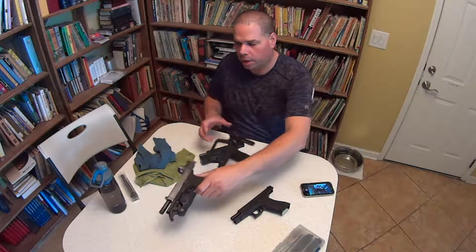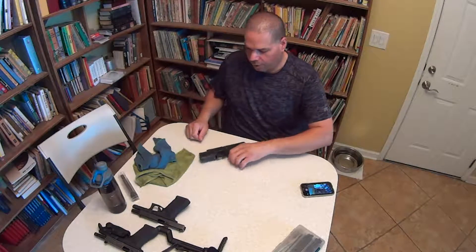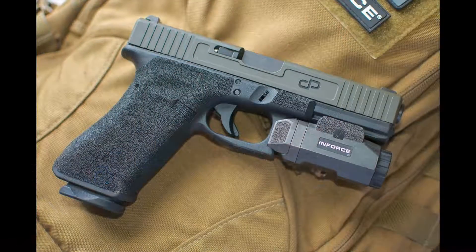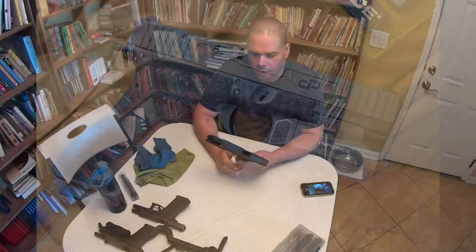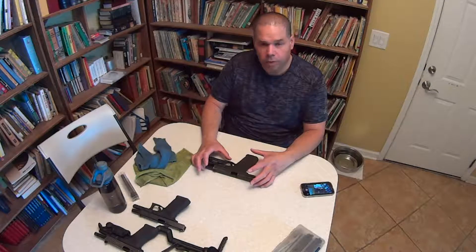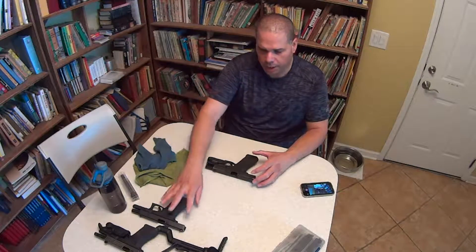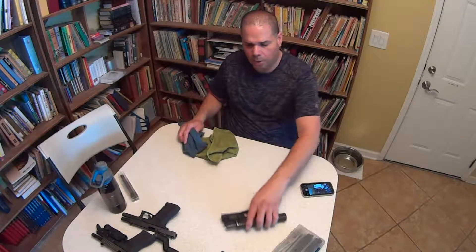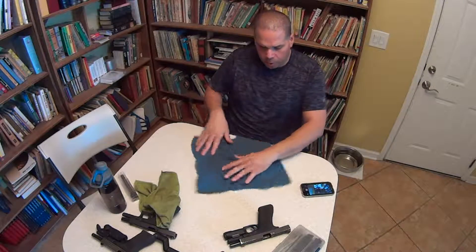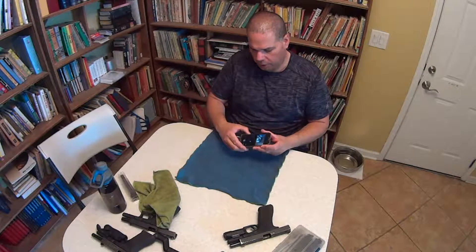I'm going to begin with my Glock 17 — they're all Glock 17s, actually, but I'm going to begin with my favorite one. This is a Glock 17 I did in conjunction with Doug Presson, and it used to look a lot prettier than it looks now — it's got a lot of mileage on it. The first thing I do when I start cleaning guns is decide which gun to clean first and set the others aside, because you don't want to be taking apart multiple guns at the same time. You want to keep components to one gun separated and specific to that gun.